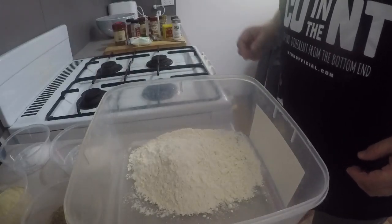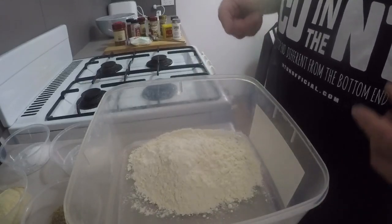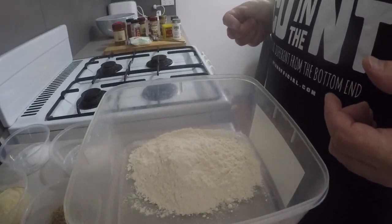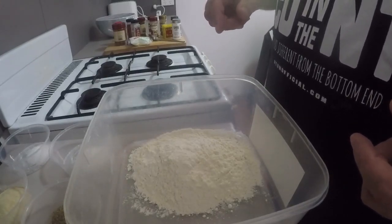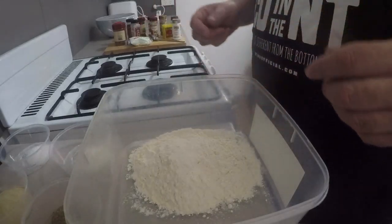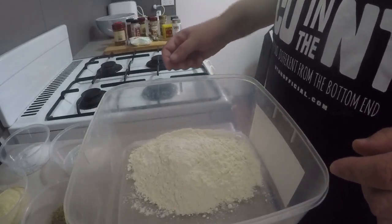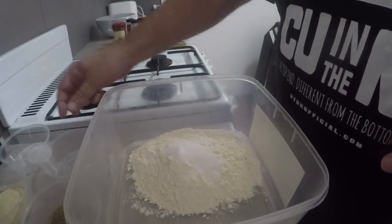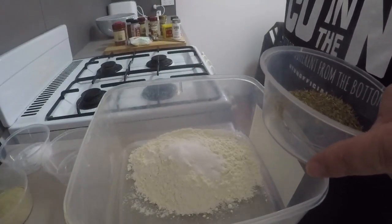Just while that chicken's marinating in the buttermilk and egg mixture, I thought I might as well mix up our flour and 11 secret herbs and spices mixture — although not so secret, apparently. Like I did some extensive research into this — it took about 20 seconds to Google that Chicago Tribune recipe. But anyway, it could all be crap. So I've got two cups of plain flour here. I'm going to add two-thirds of a tablespoon of salt.